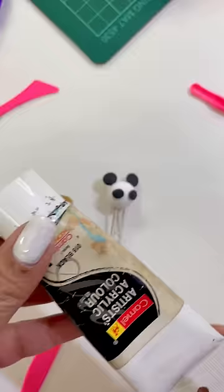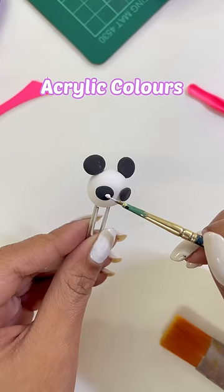So after making balls, we will use acrylic colors quickly and complete the shape of the panda.